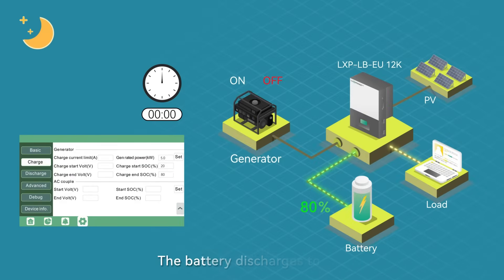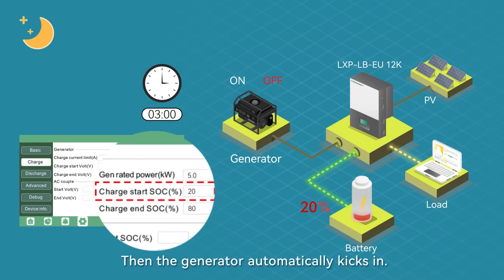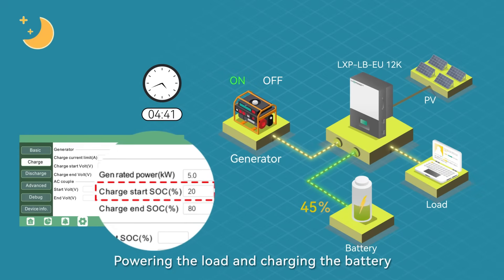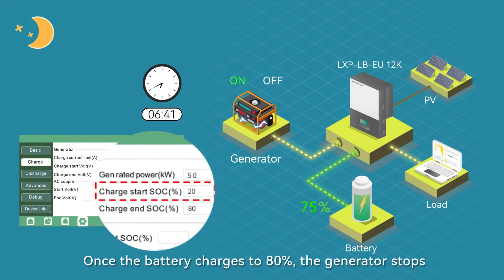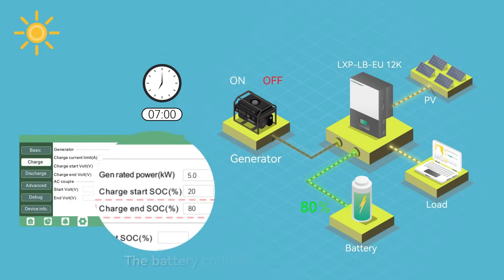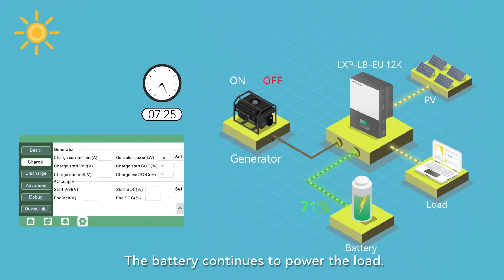During an evening blackout, the battery discharges to twenty percent, then the generator automatically kicks in, powering the load and charging the battery. Once the battery charges to eighty percent, the generator stops and the battery continues to power the load.